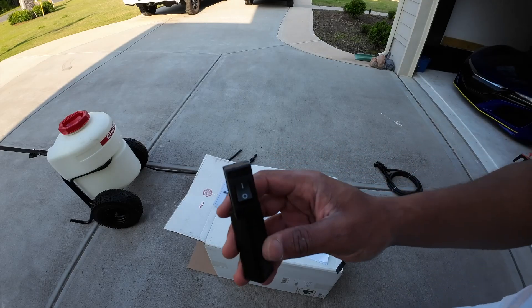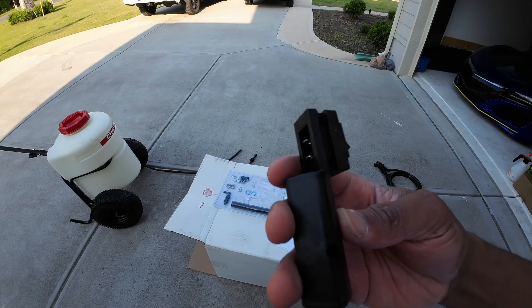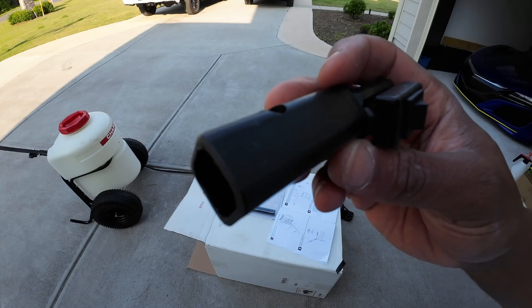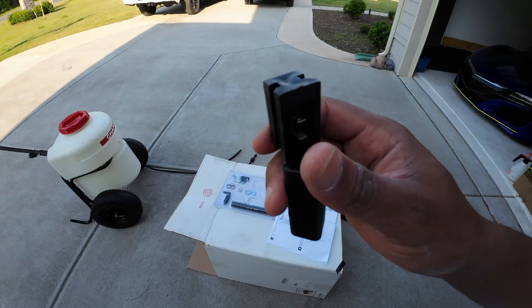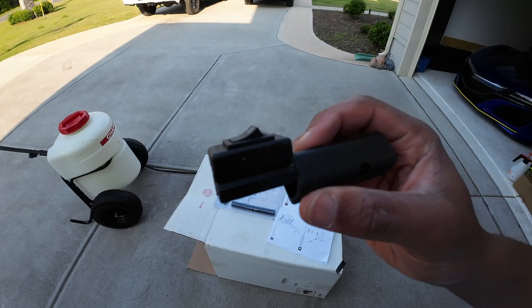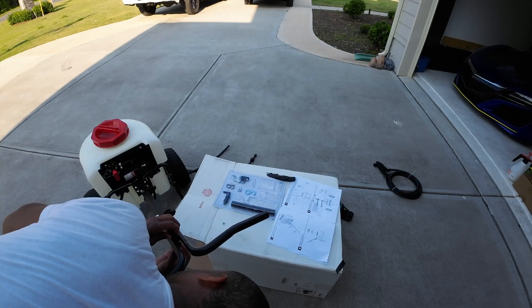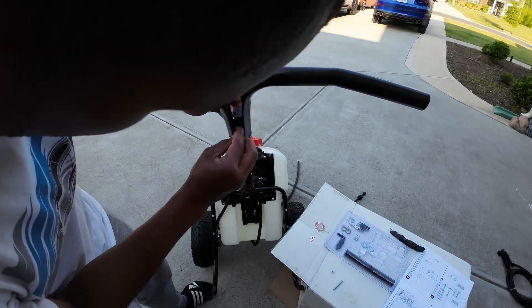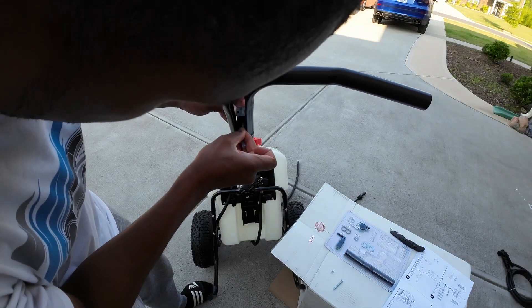We're gonna get our switch assembly — I'm also gonna slide that down in there. This should actually have gone in there prior to the top screw, so we're gonna take that screw back out, slide this in, connect the connector, and then put the screw back in. I slid it all the way down, and now I'm gonna attach these connectors here.